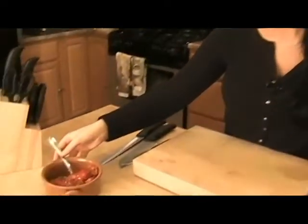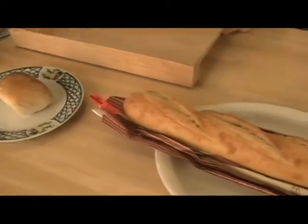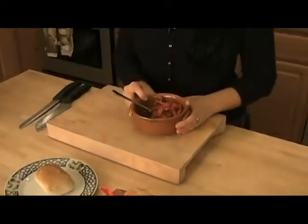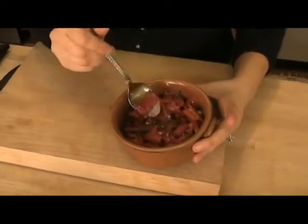Here's what you need: some marinated roasted peppers, smoked mozzarella, and a baguette. I have made these myself — I've roasted and marinated the peppers myself. If you don't want to do them yourself, you can always go to the store and buy a jar of red peppers. But if you do want to make them yourself, go to my website at www.learningthekitchen.com. I have a video and a recipe for how to make them at home.